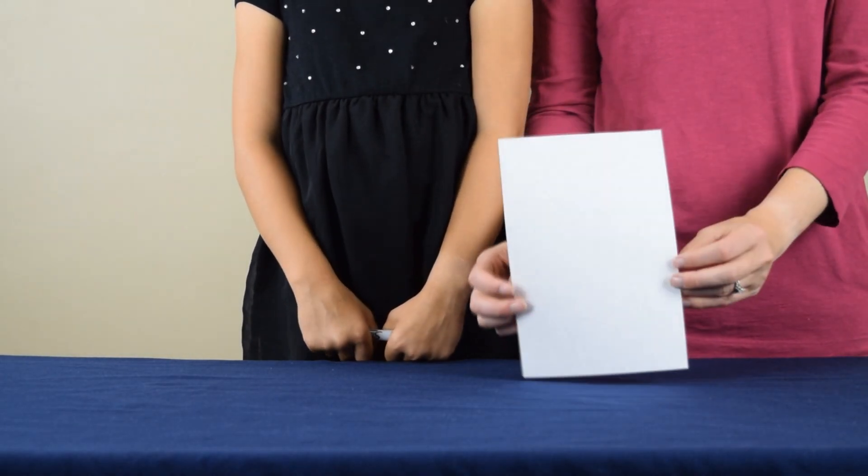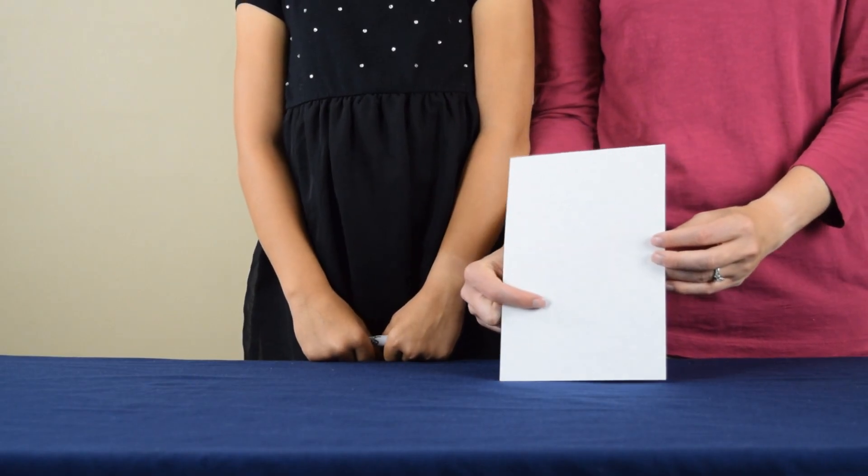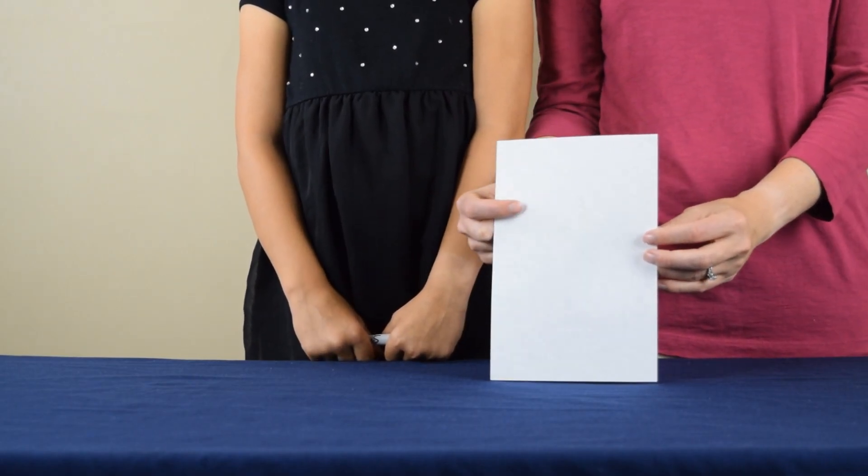To begin the experiment, you're going to need a plain white sheet of paper, and you're going to draw two arrows on it — one near the bottom section, and one near the top.